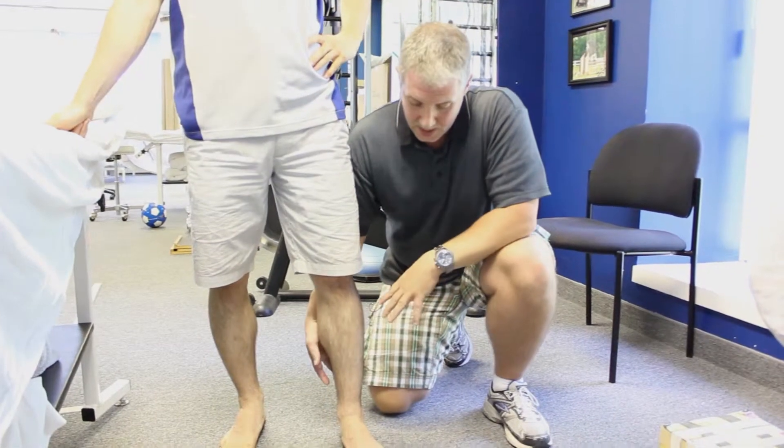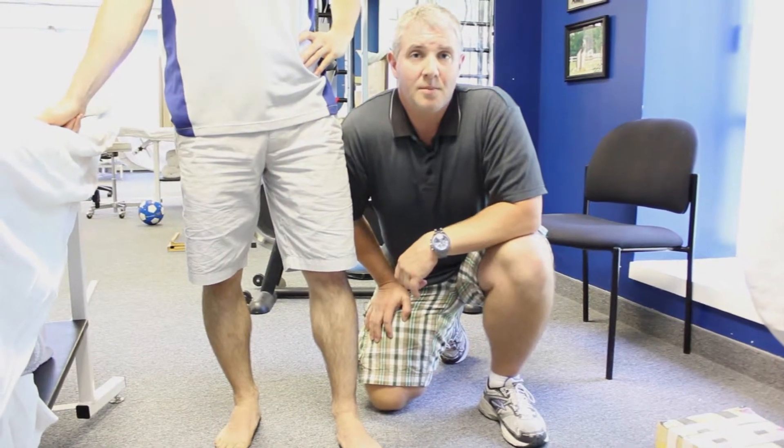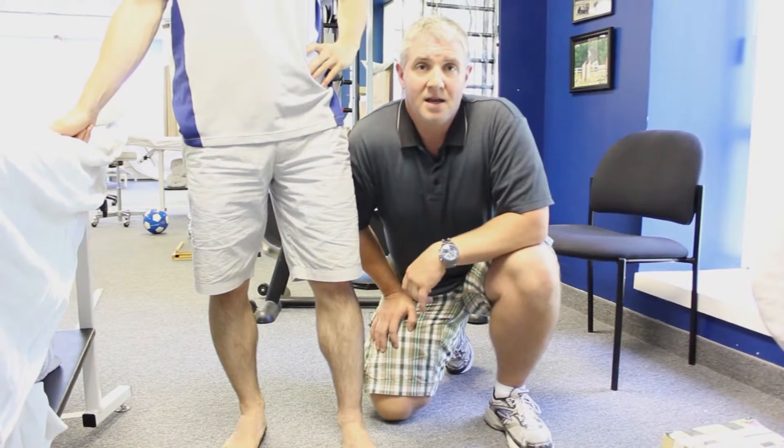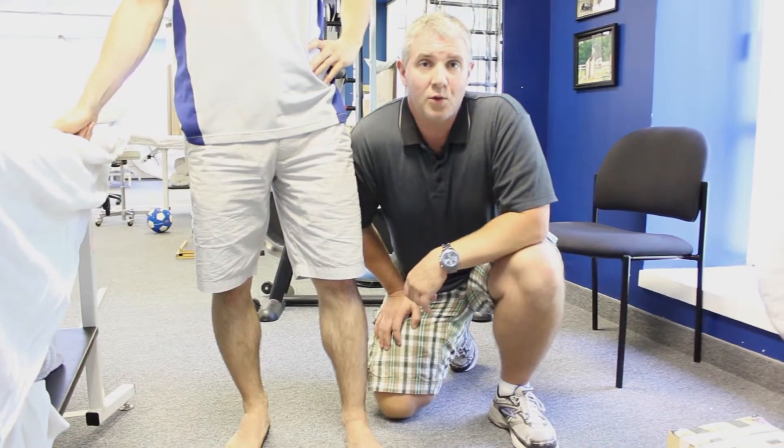Today we're going to be talking about exercises that can be done in order to decrease those chances of re-injury by up to 88%, and this can be done sort of gently along the way in your rehab.